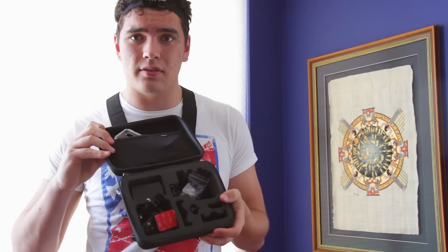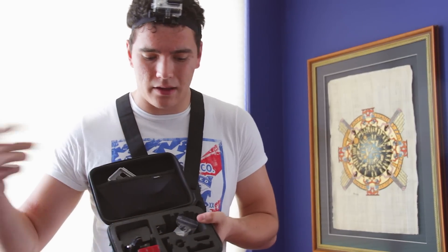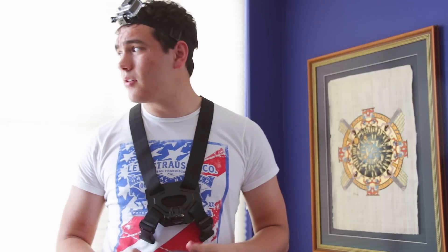It protects your essential stuff like your mounts, your different cases, your batteries, your LCD backpack, your covers — all the different things you need for your camera. Not the tripods, not the poles, but it's a very compact setup for putting all your essential GoPro stuff in and carrying it around. You can drop it and it won't break the stuff inside. $40 is a pretty good deal, and this is personally the one I really like and would recommend.